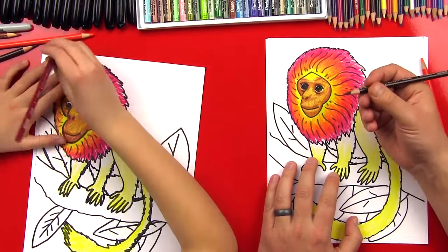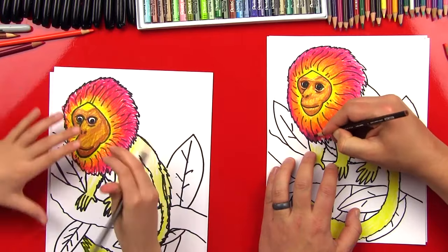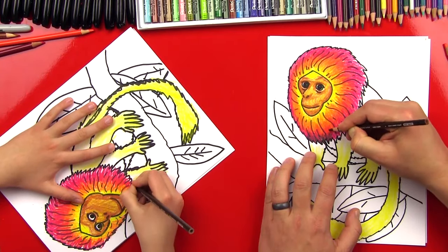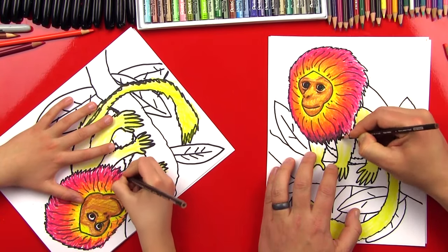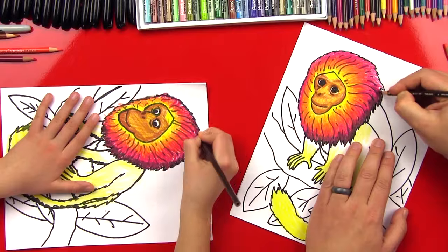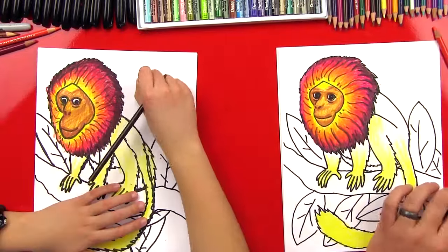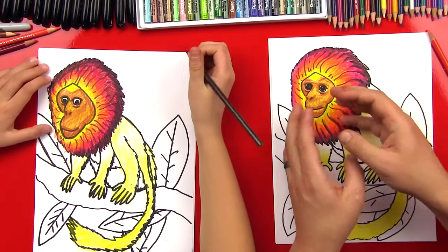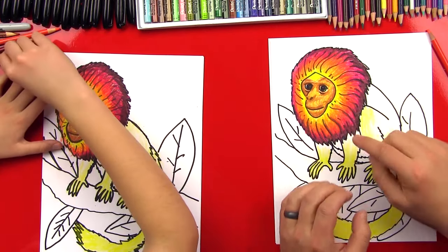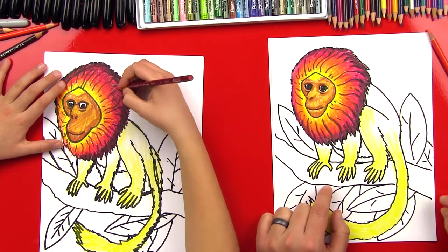Now we're going to go back to our orange and put another layer of orange over where we were blending the red in, to smooth the red into that orange. Now we're going to get our dark brown and do the last layer on our monkey's mane. Just the edge of his mane, we're going to do a layer of this dark brown — the very edge should be this dark, dark brown. So that's how we blend from the yellow, to the orange, to the red, and then to the dark brown. We're going to do those same steps on his front arms — let's fast forward it.